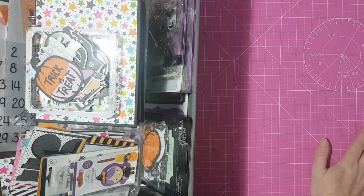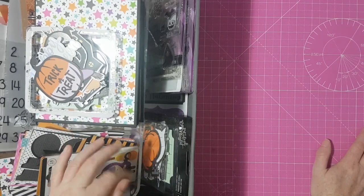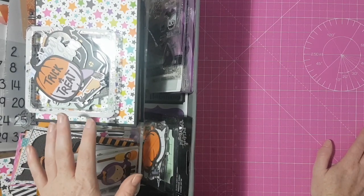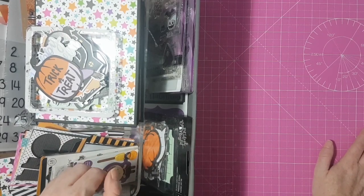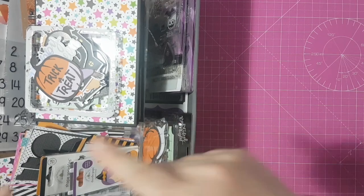Hey crafties! In today's video I'm going to show you my mini October daily kit and album that I've just whipped together, because I didn't want to miss out on the Halloween fun. I know I'm a bit late to the game, but it's better late than never, so let's just get straight into it.